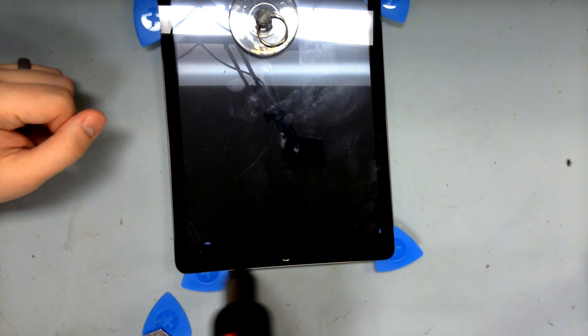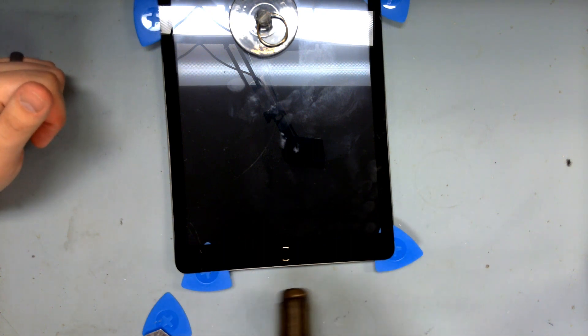Then on to the bottom. Just be careful of the ribbon cables on the bottom right, especially the ribbon for the home button — that contains our Touch ID.